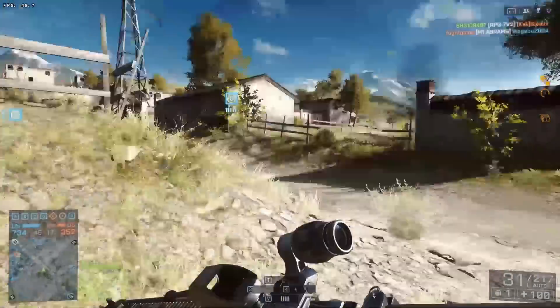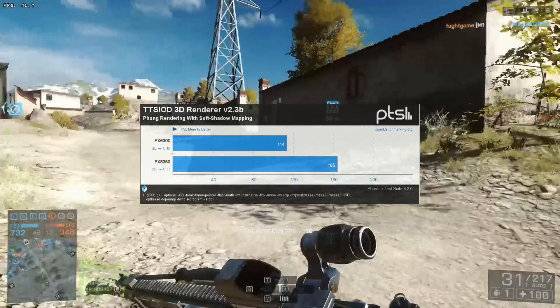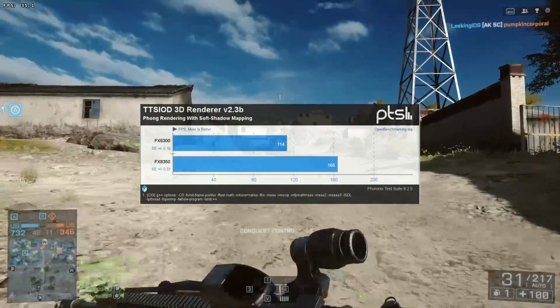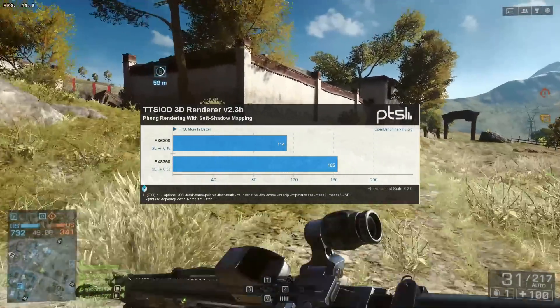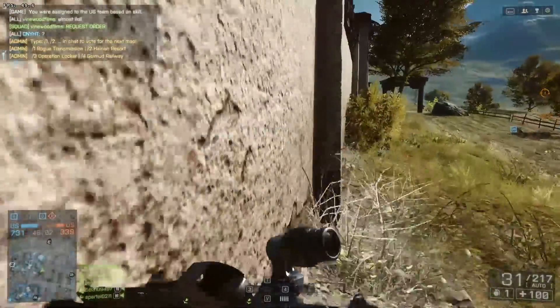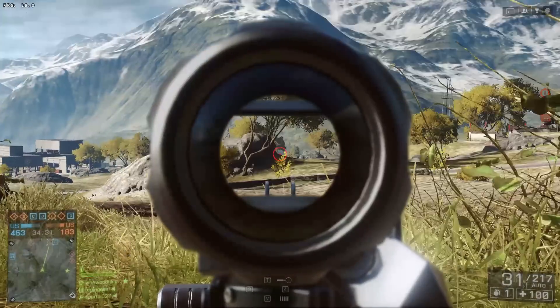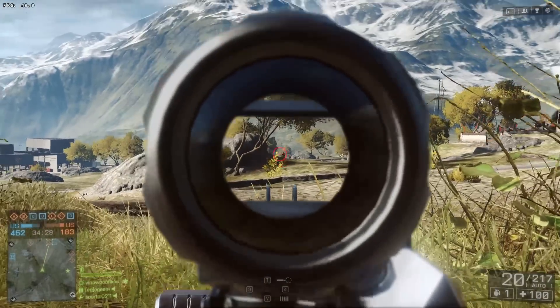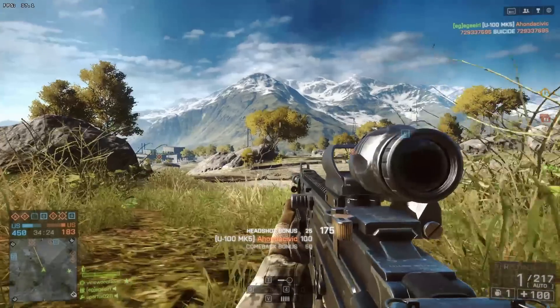The last CPU benchmark is TTSIOD 3D Renderer — a cool benchmark because it's a 3D renderer that uses only the CPU, and it does a great job utilizing it. Going from 6 cores to 8 cores gave us a huge boost. That finishes all the CPU-specific benchmarks, and now we're going to take a look at actual game benchmarks, which are the most interesting ones.